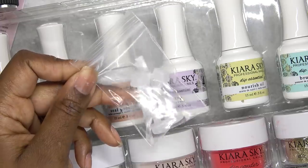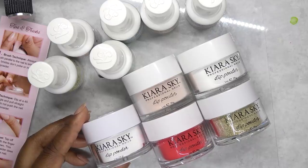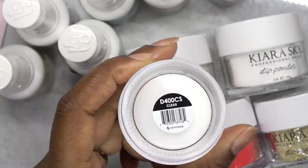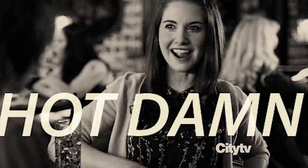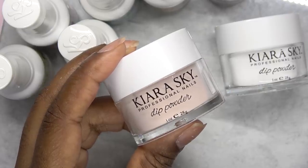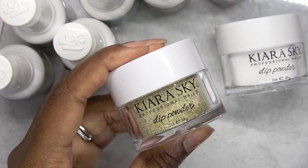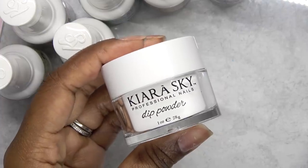It also comes with extra brushes. You get five color acrylic powders and these are one ounce jars. This color here is clear. There's a beautiful red color called Hot Damn, a nude color called Prim and Proper, a gorgeous glitter acrylic called Superficial, and then this one here is called Natural.